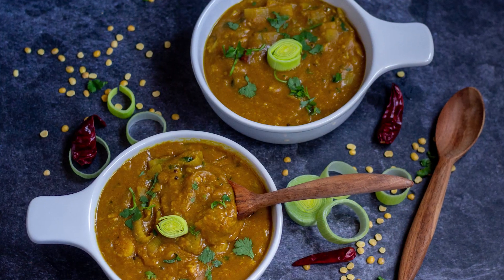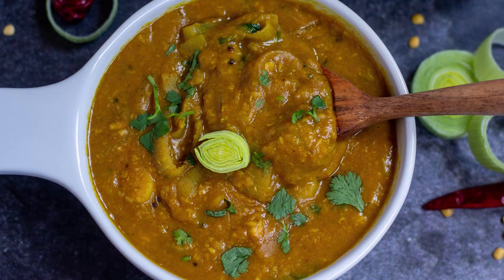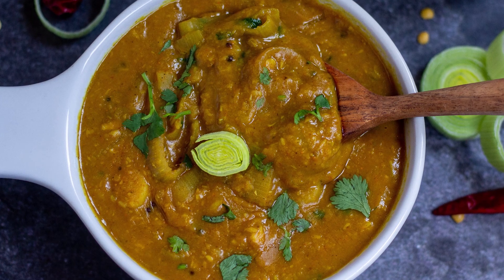Last week I showed you how I cook my dal and how I freeze them, and today I'm going to show you how I use the frozen dal and make dishes with it. I'm going to start with my favorite sambar — today I'm going to show you how I make leek sambar in the Instant Pot with a frozen dal.